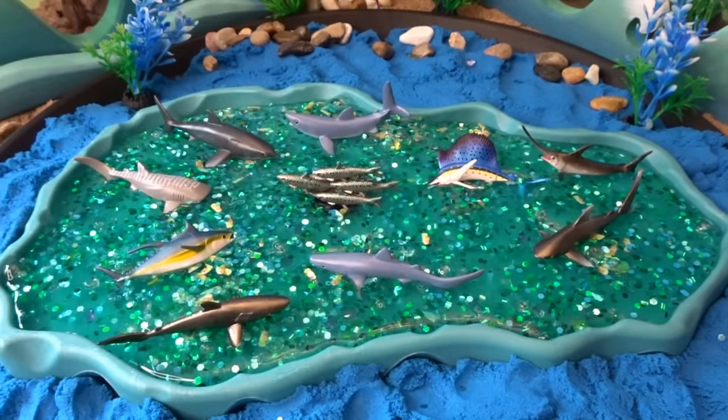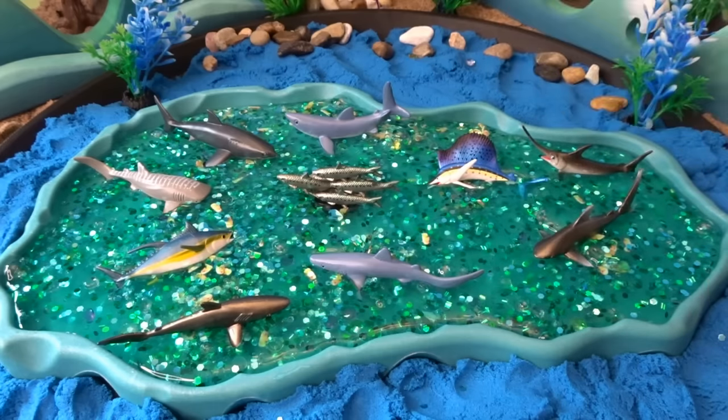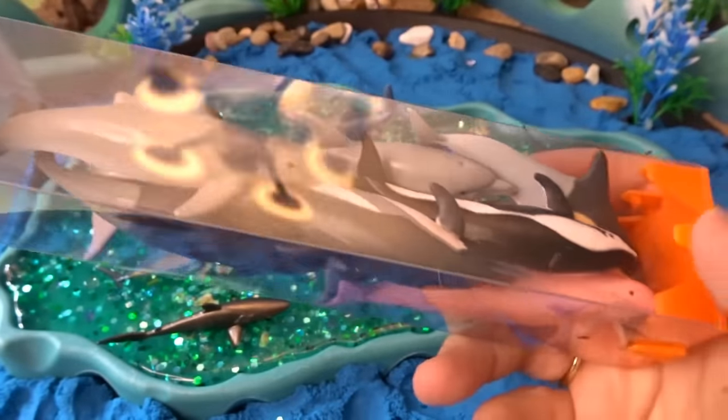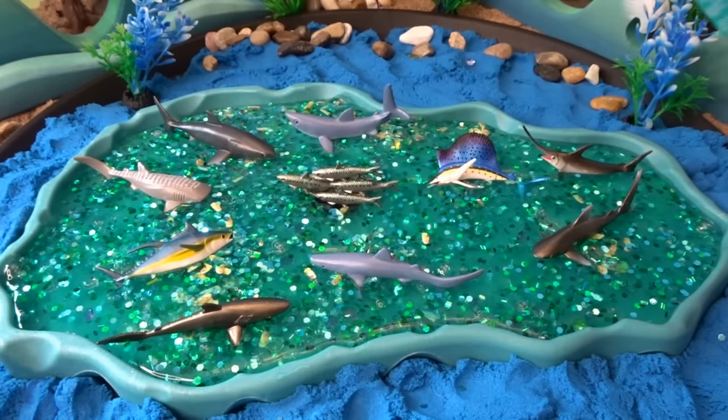Those were all of the different kinds of fish called pelagic fish that don't live close to the shore and not too close to the bottom, so they're in the center of our ocean diorama. Now let's check out our dolphins tube — look at all these different kinds of dolphins. Put those in the rest of our ocean diorama.